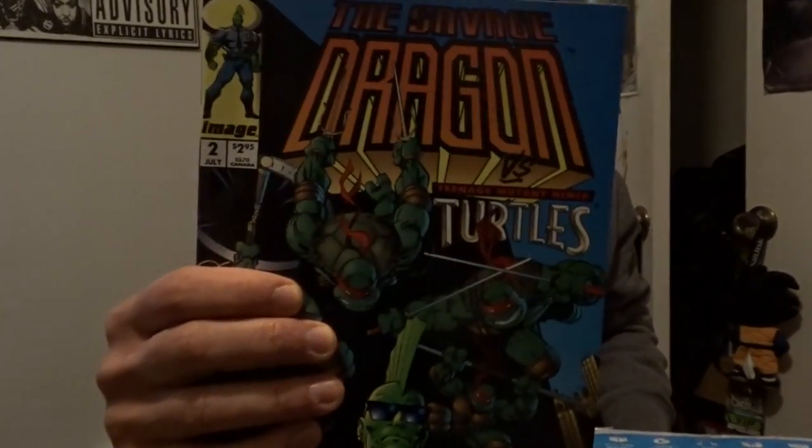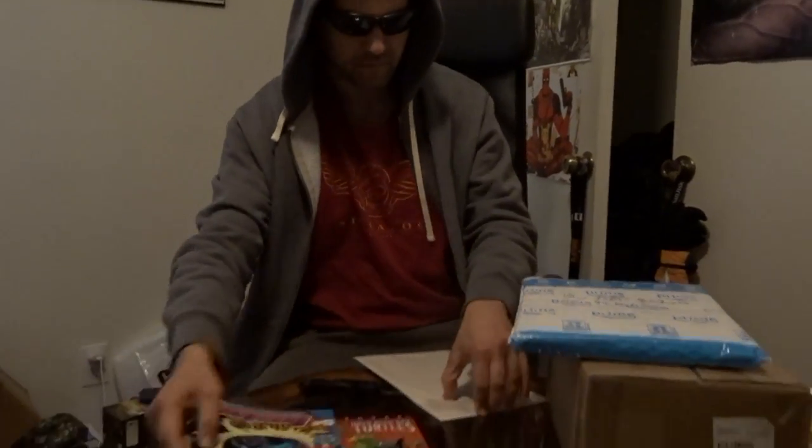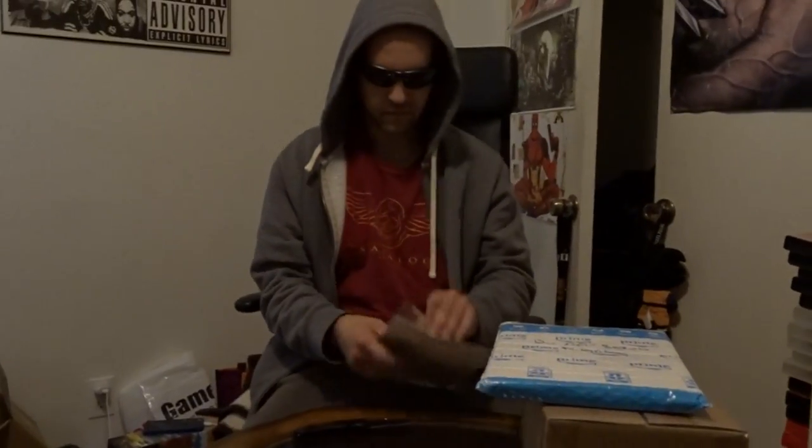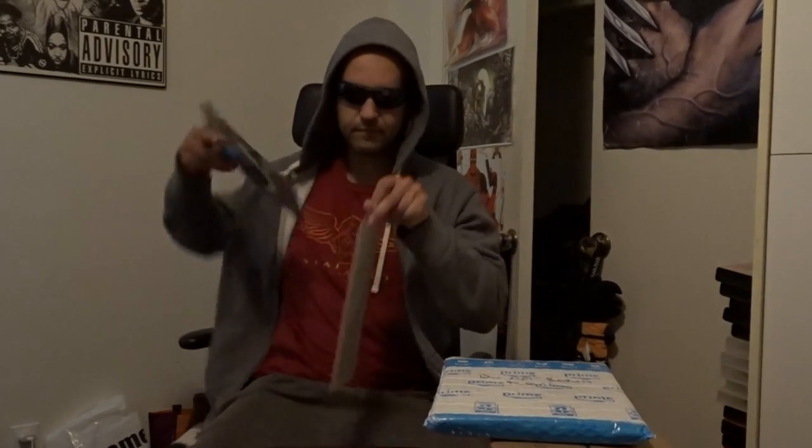There you go. It's one of those books that's like double-sided. I'll put that one in a bag and board later.